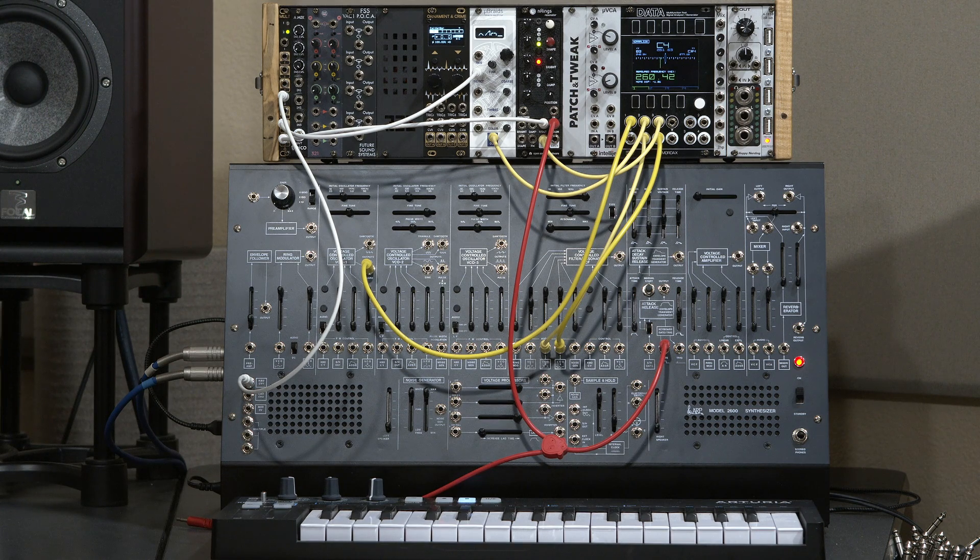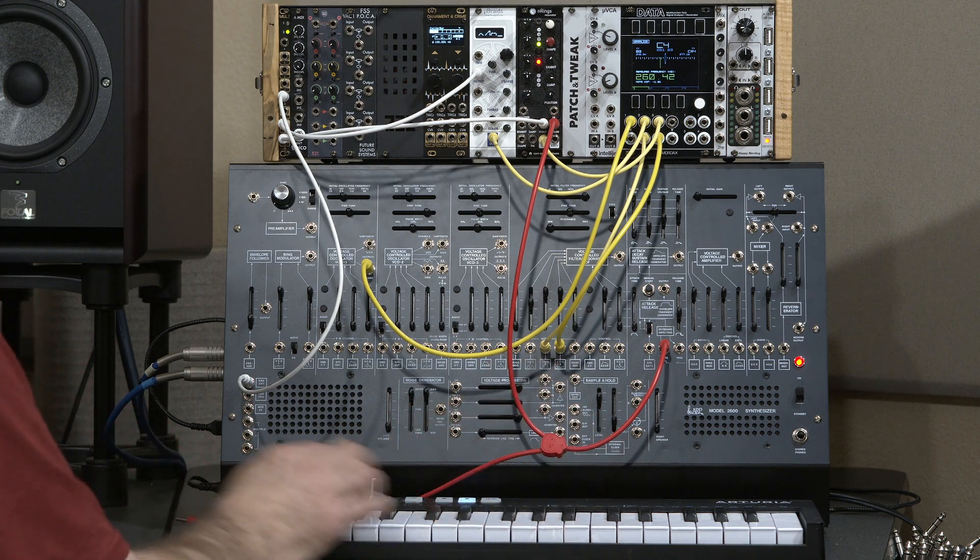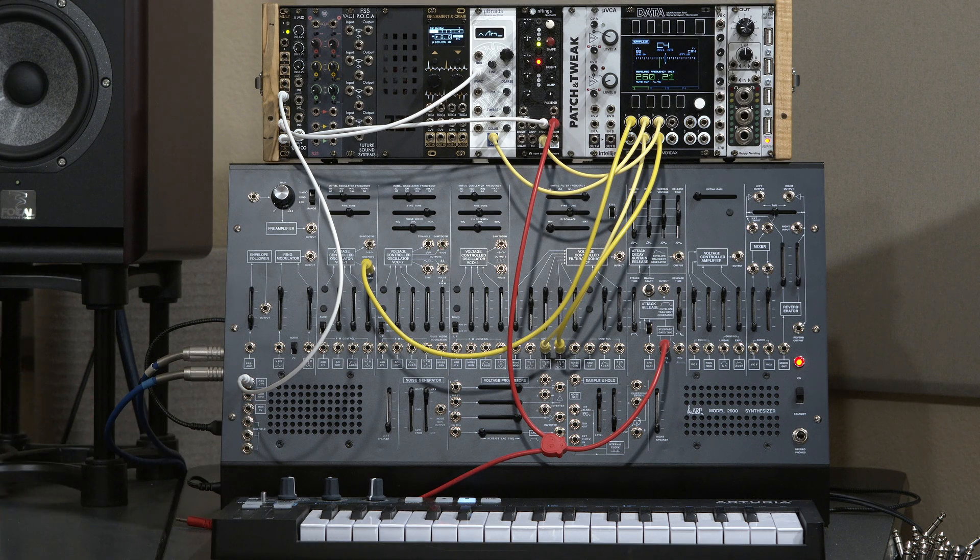Unfortunately, this is an affliction for most modular oscillators. Each one seems to have its own idea of how to track the incoming keyboard control voltage. Even worse, a lot of controllers — CV keyboards, MIDI to CV converters, sequencers — also have their own idea of exactly what voltage to put out for each note.